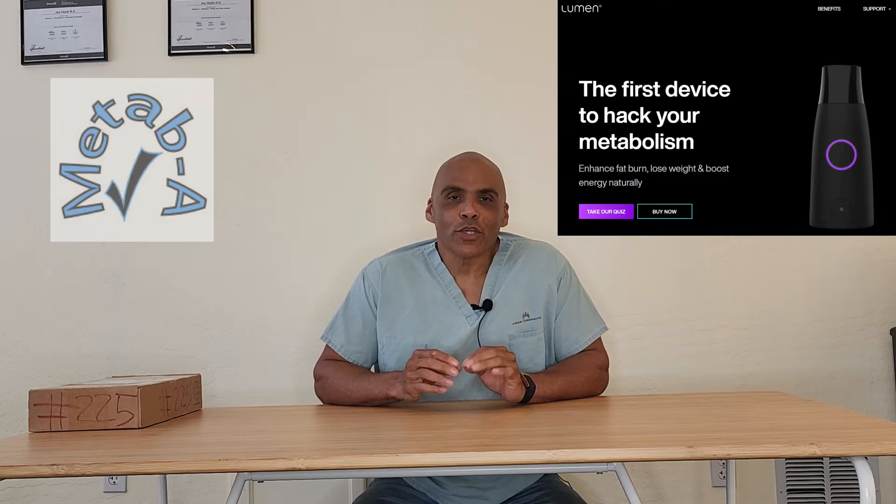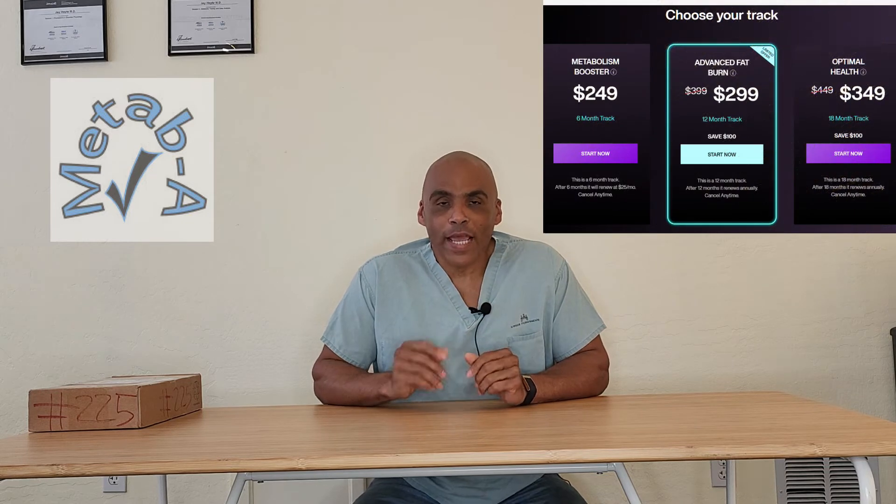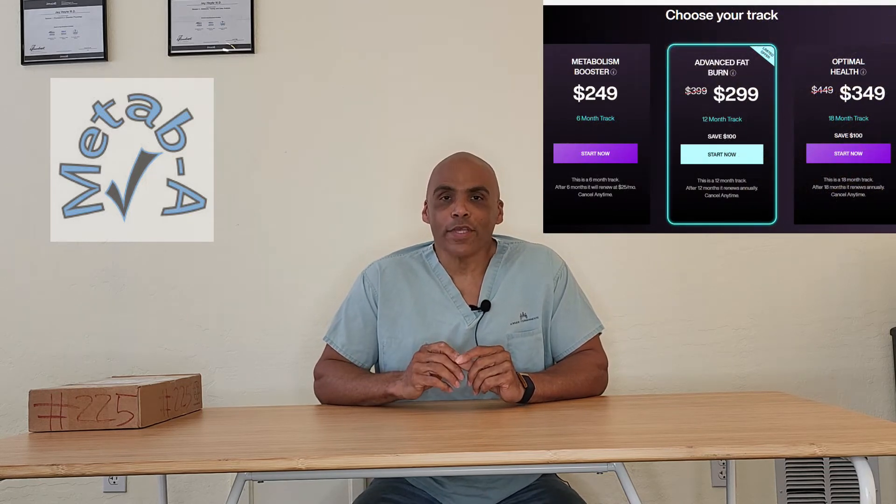So I want to start off with a little question: what if I told you that I could help you hack your weight loss with a device that you can use at home, and for $349 for 18 months, $2.99 for a year, or $249 for six months, I can send you the device? The device comes in the mail, you open it up, and inside is a mirror.